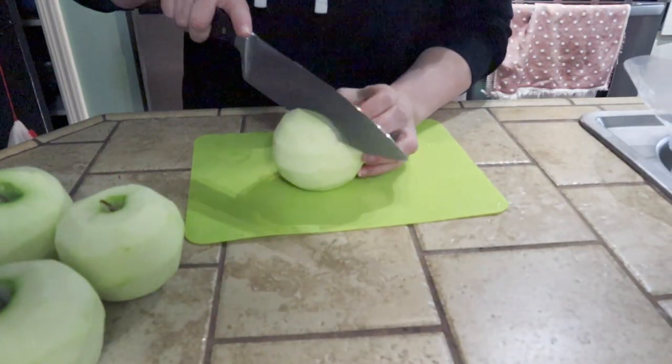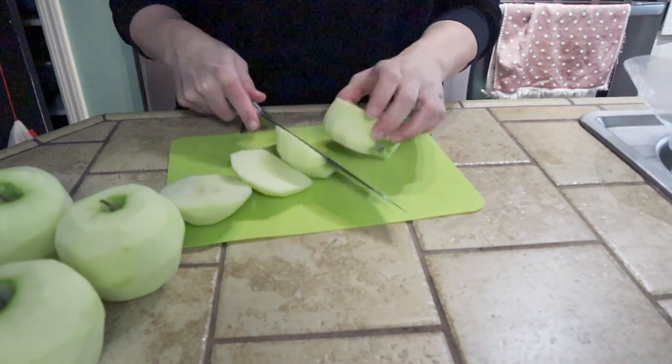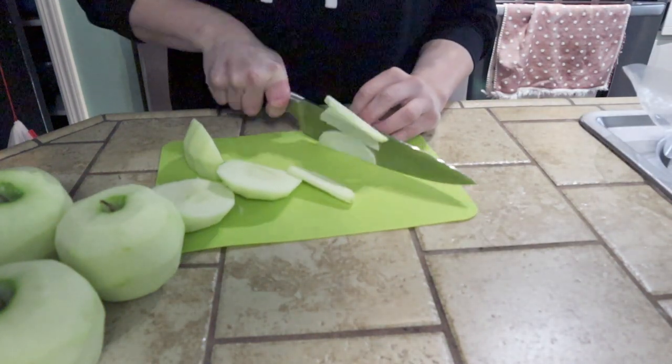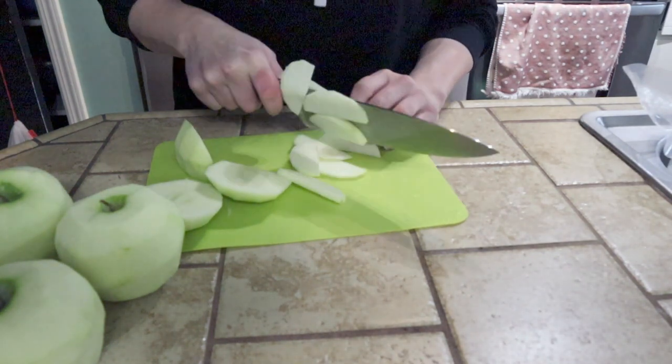The recipe will be available down below in the video description box if you decide you want to make this. Experiment with other types of apples, but I'm just going to go with the classic Granny Smith and thinly slice everything.